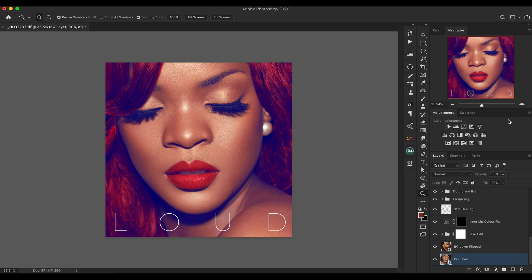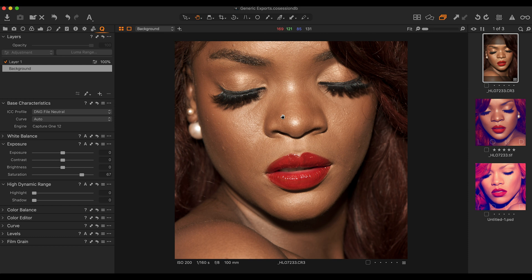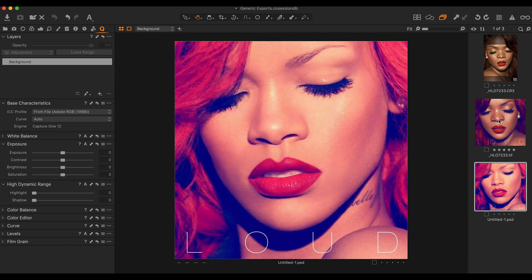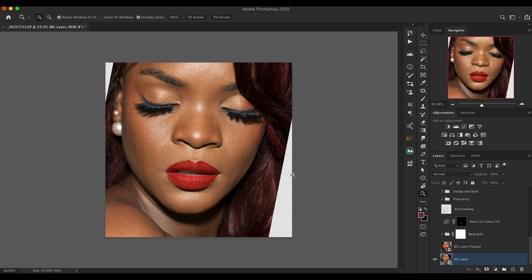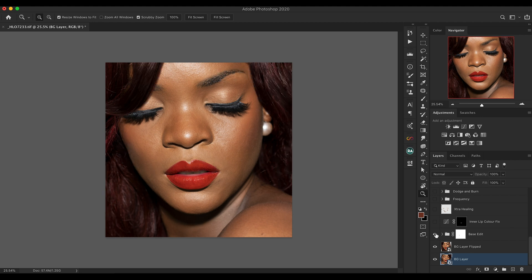I'm in Photoshop right now. This is the complete work. I'm going to hide everything and start talking about the layers. The first layer named BG layer is the import from Capture One. The first thing I did was angle the image so the rotation is similar to Rihanna's. I also noticed she was facing the right but Rihanna was facing the left, so I flipped the image so she's now facing the correct direction.